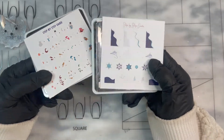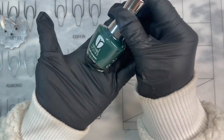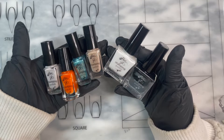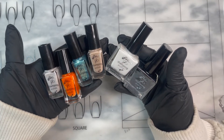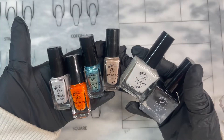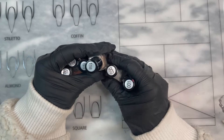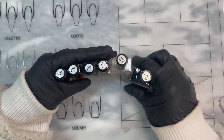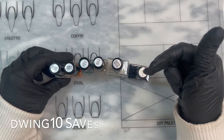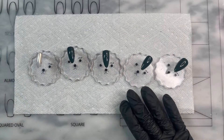I'm going to design a set of nails using both plates. For the base I'm using Revel Pine, a beautiful green. All the stamping polishes I'm using are from Clear Jelly Stamper — I'll show the color numbers as I go so it's easier to follow. If you're not already aware, I have a discount code for Clear Jelly Stamper listed right below that will save you 10%.